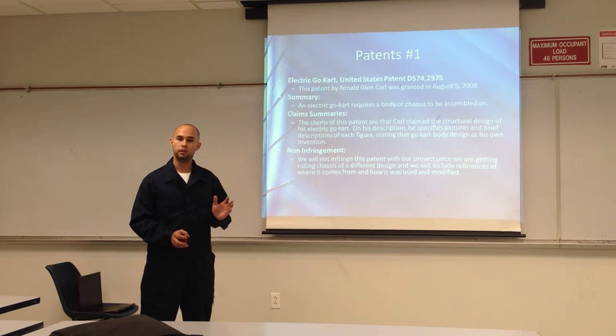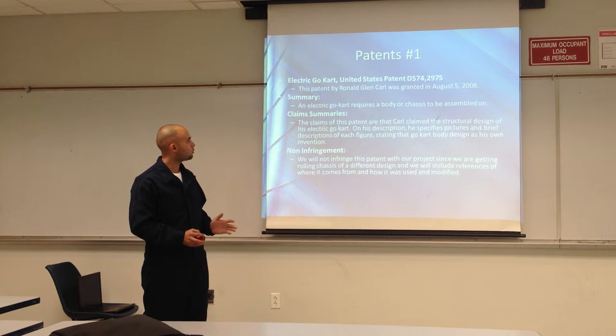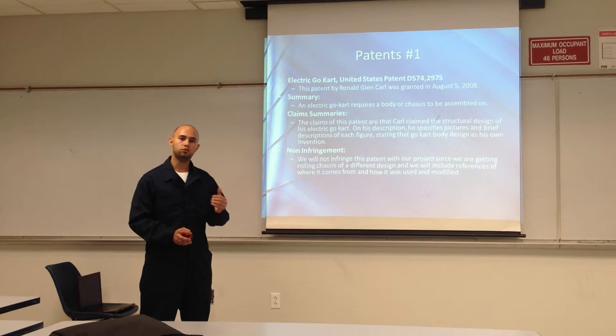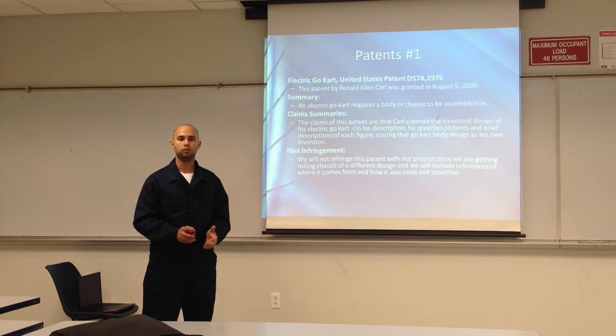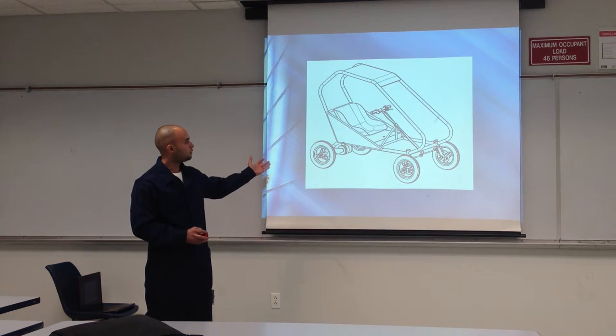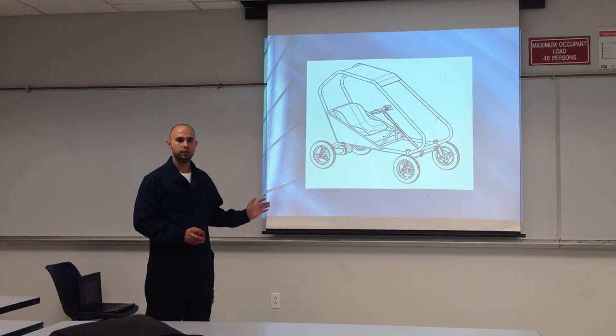Now I'm going to go into intellectual property, where we found three patents related to our product. The first one is an electric go-kart patent granted to Ronald Grant in August 2008. He's claiming the structure and frame of the go-kart, not any electrical components like motors or controllers. We're not infringing on this patent because we're using a chassis from a gas-powered go-kart and we're not using this exact design.